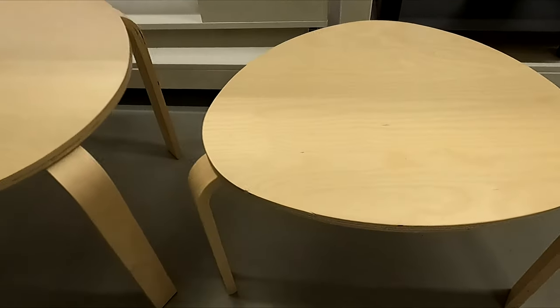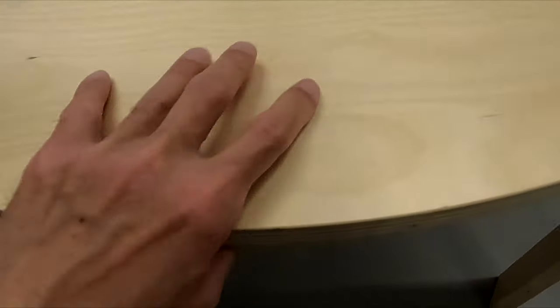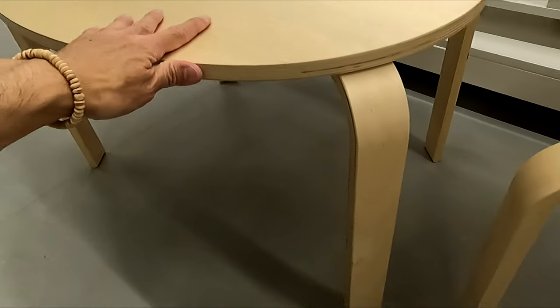Here's a look at the IKEA Savalston nesting tables set of two in birch veneer. These tables have a nice modern look to them and are made of layer glued wood and plywood.